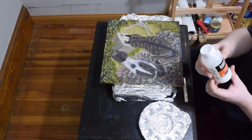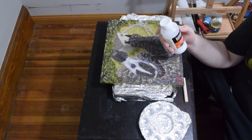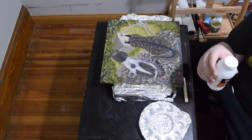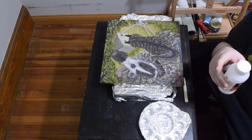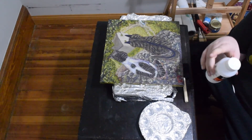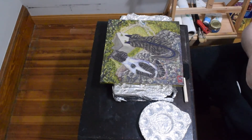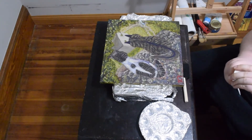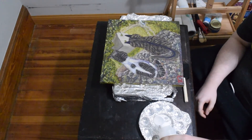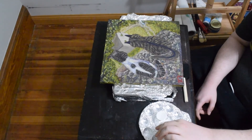Today we're going to be using Liquitex Professional Gloss Varnish. You've got to be careful — you don't want to shake this up at all because you'll get bubbles in it. If you do get bubbles, there's a technique where you blow onto the bubble and pop it. And if it doesn't self-level, just add a little bit of varnish into the little holes. Now do this gently — don't pour it out fast because you don't want any bubbles forming. We're going to put out a decent amount here.